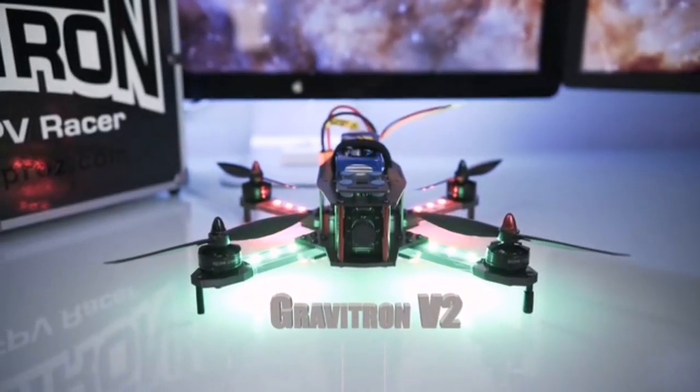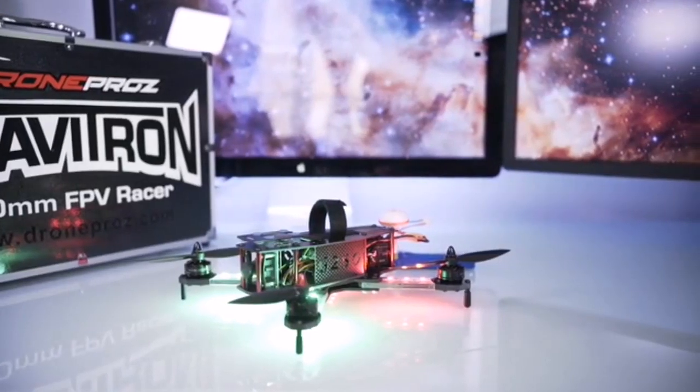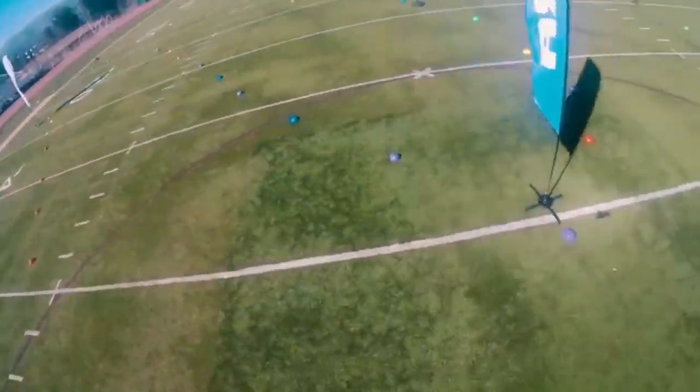Introducing the Gravitron V2 FTV Racer by DronePros. The Gravitron V2 has evolved from our first-generation Gravitron to be the best racer and most easy-to-fly racer out there.